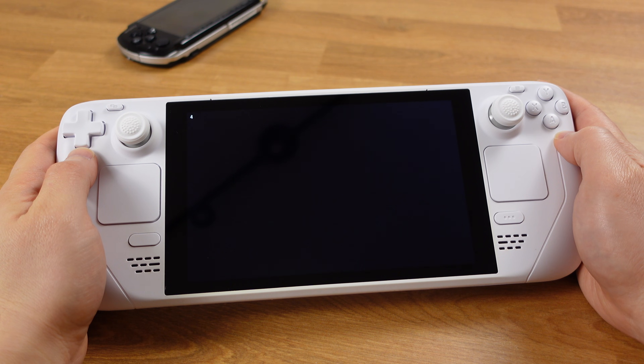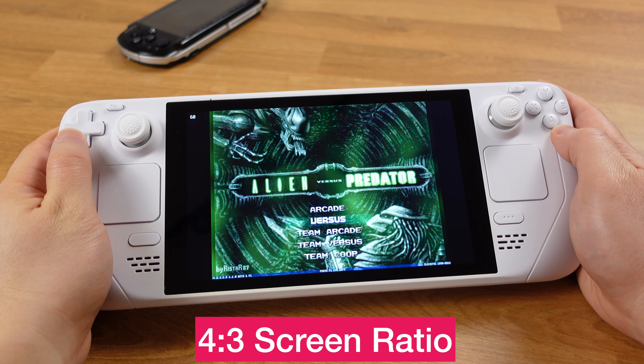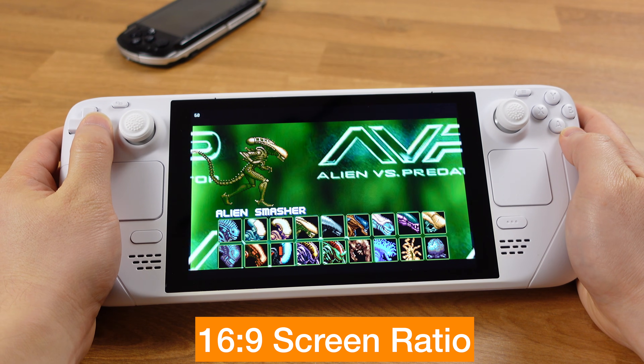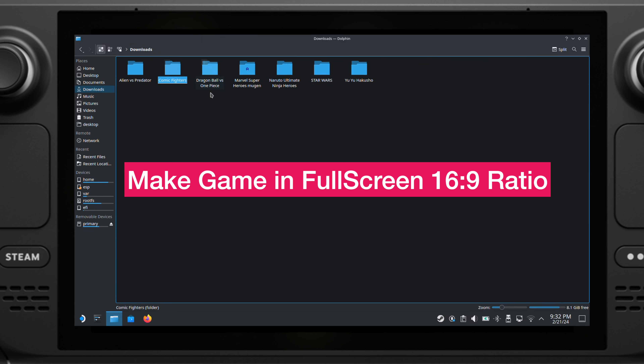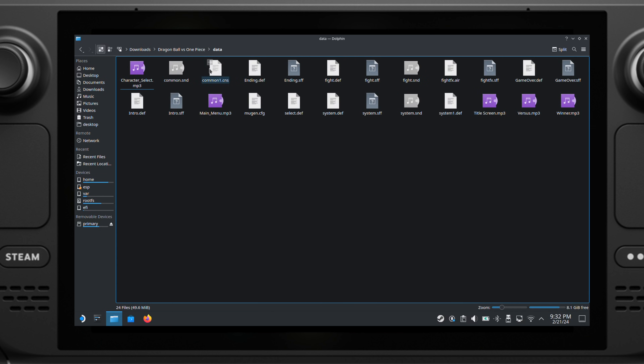Some Margan games may load up in a 4x3 screen ratio, so your game will look like this at the beginning. But we can change the screen ratio and make it into full screen. Here is how: go to your Margan game folder, then go to the data folder, then look for the file named Margan.cfg.